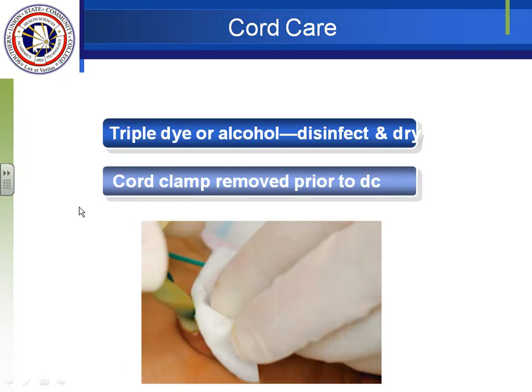For cord care, we use triple dye or alcohol to dry the cord and disinfect it. Always start from the most open end and go to the most closed end. Immediately after birth, start at the cut edge and go down to the base; after that, the cut edge is dried, so start at the base and work up. Always take off the cord clamp before the baby goes home. The cord will not fall off for about seven to ten days and won't heal completely for two weeks. It's not unusual for a drop of blood to appear when the cord falls off — that's normal — but if it stays wet, that is a concern.